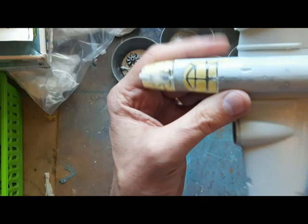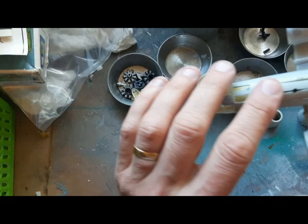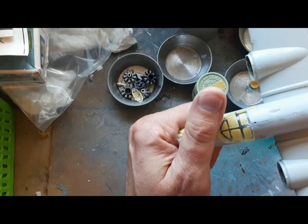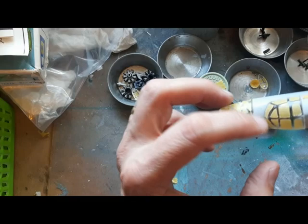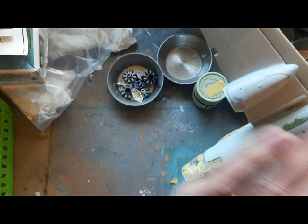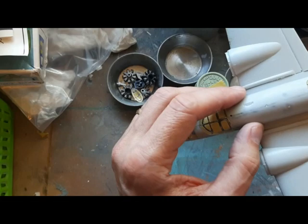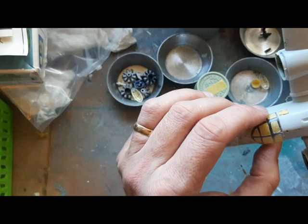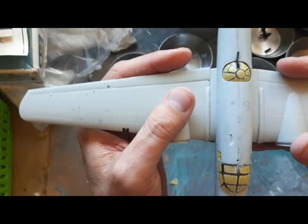A bit of an update: the interior is all done and we're now in the main assembly phase. I've applied sealant and filler — super glue, Deluxe Products Perfect Putty, and Mr. Surface. Gaps aren't too bad; one or two points to address. I'm going to hit it with Tamiya grey to get a better view of the main seams, rework them, then do some re-riveting and re-scribing. First though I'll hit it with interior green.